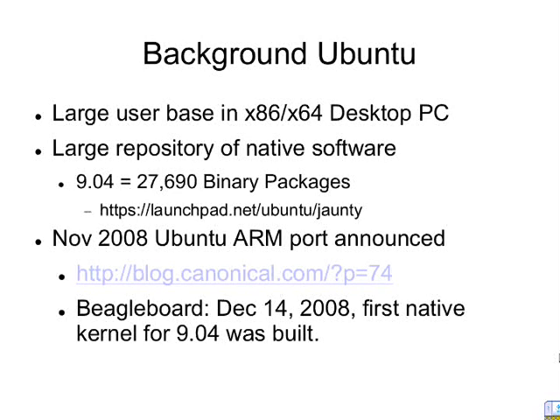In November 2008 was when Ubuntu and ARM announced that they're going to start porting the packages. That was a big push for Netbooks. About a month later we had the first kernel for the BeagleBoard, so by then the packages were finally built — GCC, et cetera.